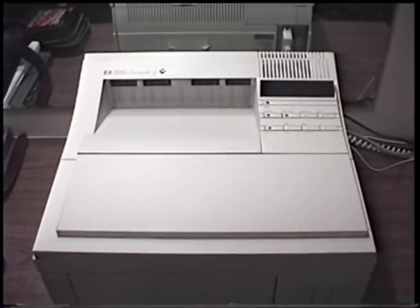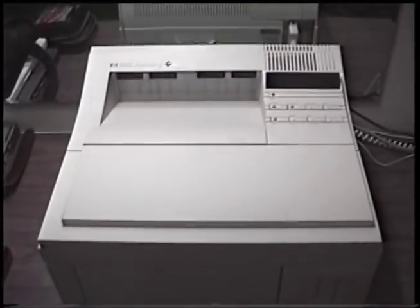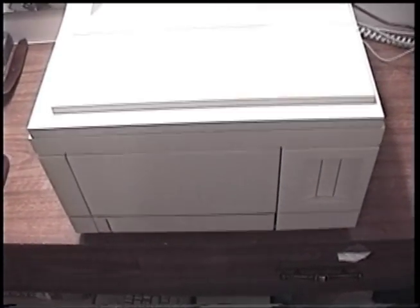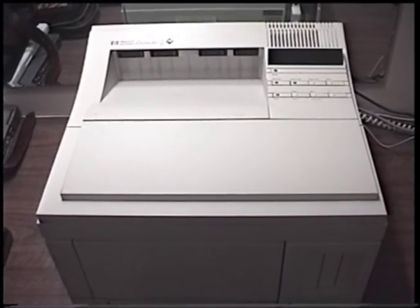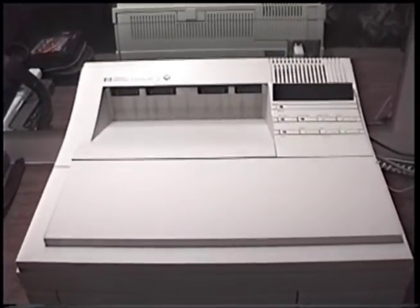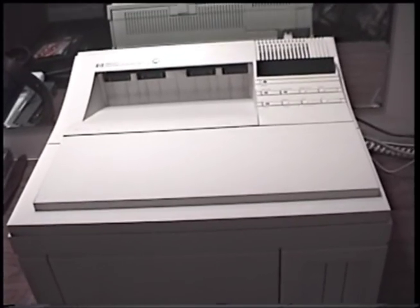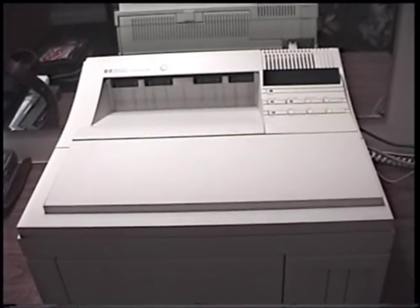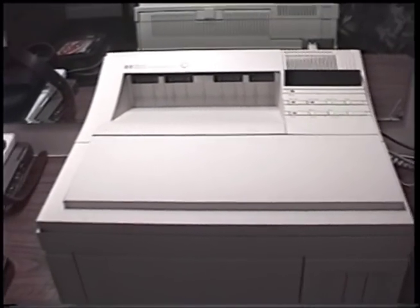I brought it home and turned it on for the first time. It made a strange noise which it shouldn't have, and the vacuum fluorescent display was very dim. Other than that it seemed fine - it never made any more strange noises and the display brightened up very quickly. Evidently this thing had not been turned on between when it was retired and when it was put out to pasture. When I tried printing, it jammed at the final exit roller. I cleaned all the exit rollers with a Q-tip and isopropyl alcohol. It still jammed, but as I tried again and again it just started working. I've printed almost a hundred pages since I got it and it's only jammed once or twice.